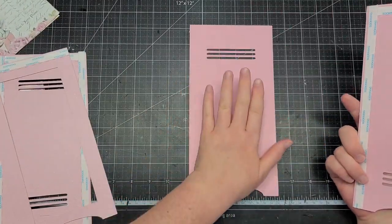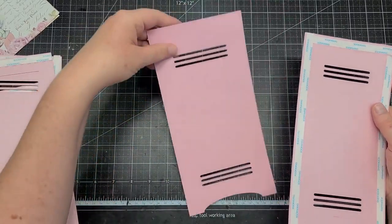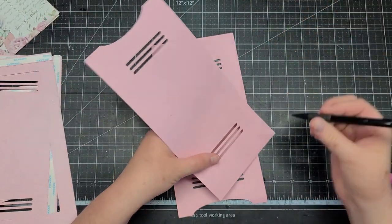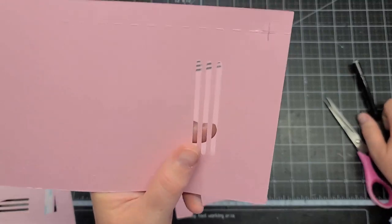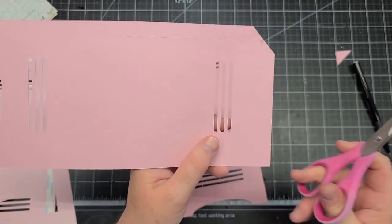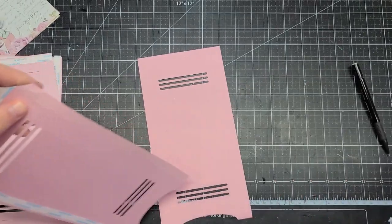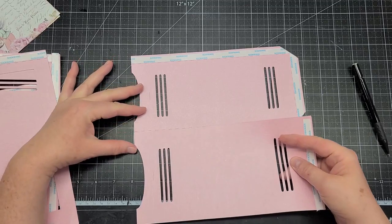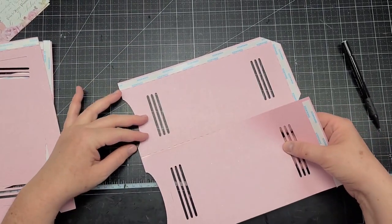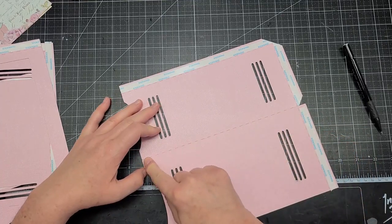We want to make sure we get the piece that is only scored at the top in the middle. So I'm going to go ahead and miter the corners — I'll draw a little pencil mark there where the score marks intersect, and I just want to stay just to the right of that a little bit. This will help get rid of some bulk, and I'm going to take off some of our score tape. I'm just going to line it up along the bottom — I found that to be the easiest.